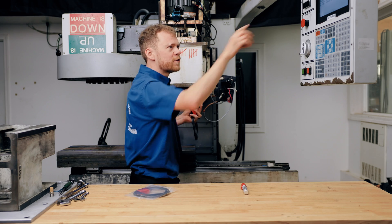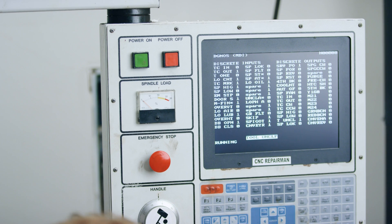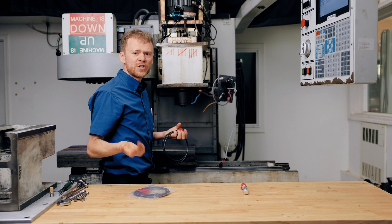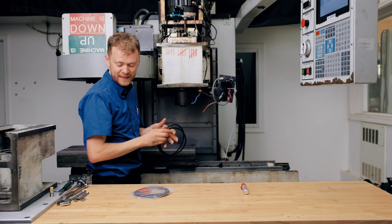If you look, it goes from one on the bottom to zero on the top — zero, zero, one, zero. Then I release it — zero, zero, one, zero. It's kind of sluggish going up. That would cause you an intermittent tool changer issue if it goes in and it hangs up and it's waiting for it to clamp.